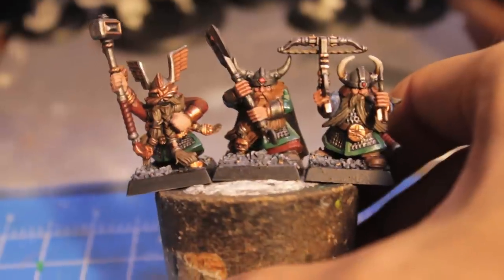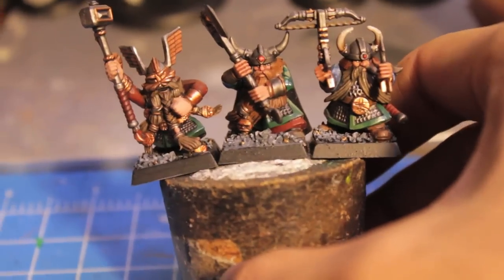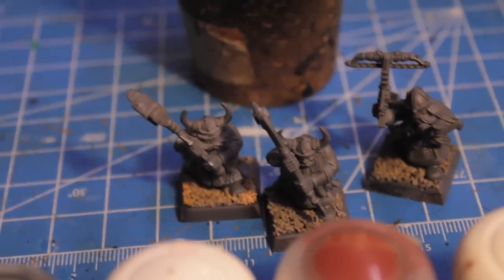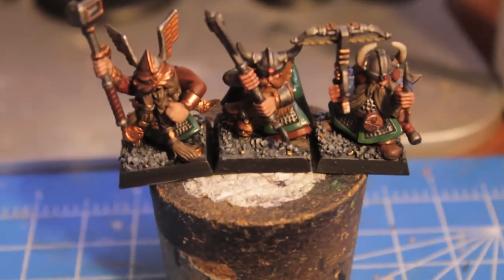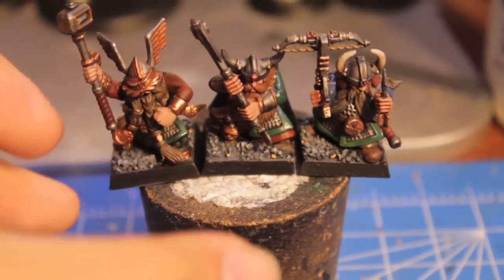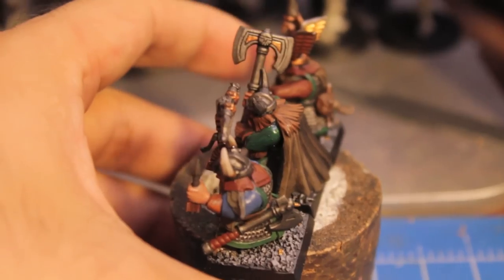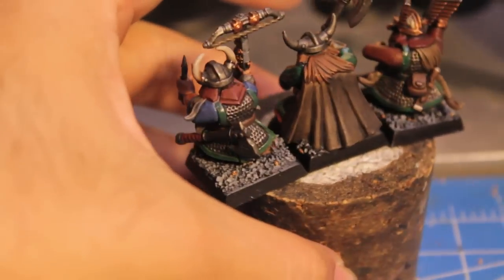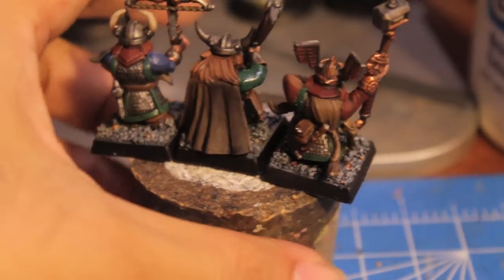So I'm going to go over the base colors first and then we'll go over what the different colors are for the separate units. All of these models — and these are the three models I'm going to use as examples — all use Narlock Green as the base coat for the green. I use the green for the hem of all of the chainmail skirts, as well as for the warriors' sleeves and for the cuffs and shoulders.